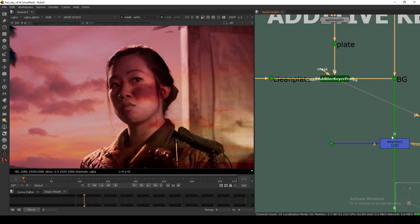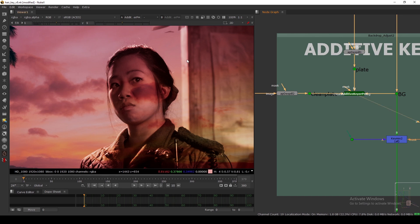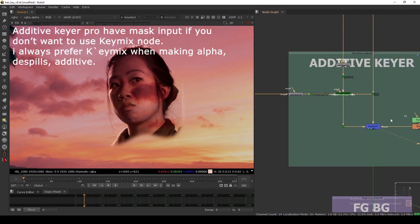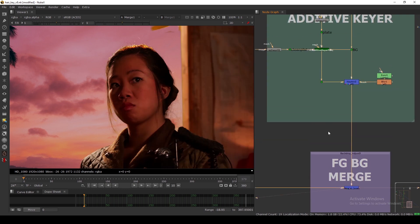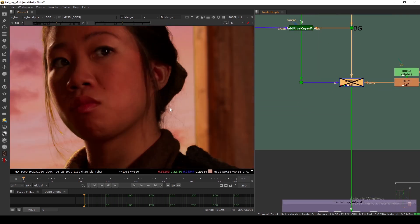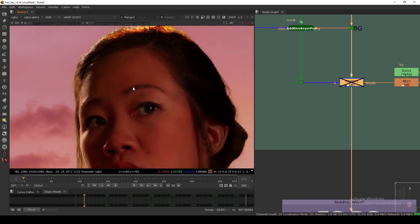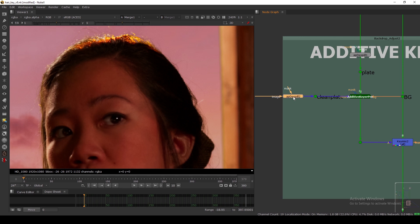Connect the foreground to Plate, the background to Background, and the clean plate to Clean. Viewing it — connected to the KeyMix — this is the default setting. I'm doing a KeyMix just for the hair part, with a mask, then merging. As you can see on the default setting, we are getting a lot more hair detail in this part. Here also you can see all the hair details — it's very nice.